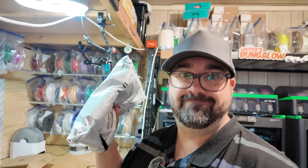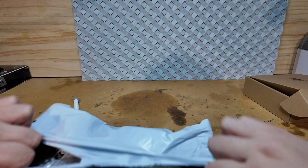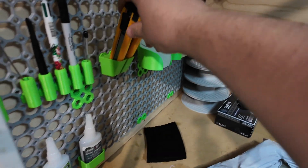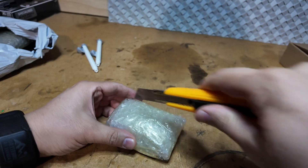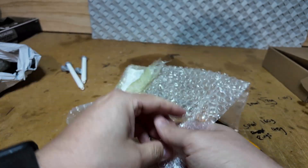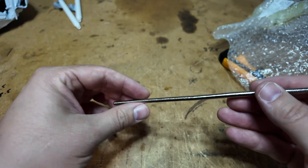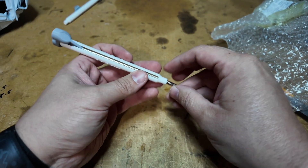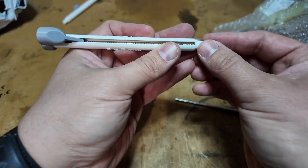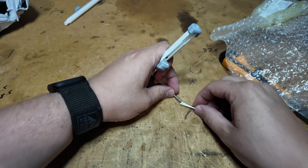We got magnets, so let's give it a crack. That's clever.